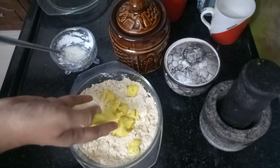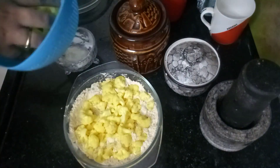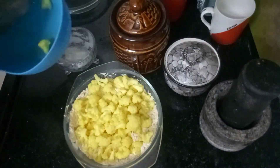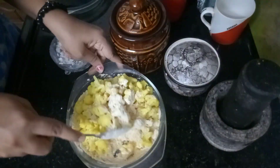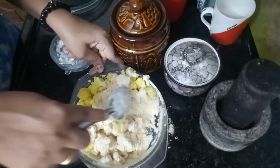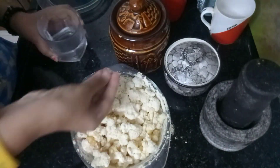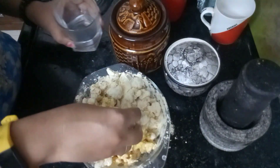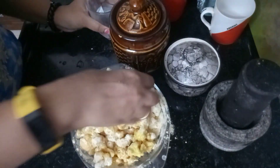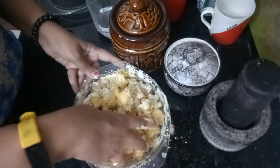This cauliflower has vitamin C and magnesium. There is no fat content in this cauliflower, so we can eat it freely — it's very healthy.